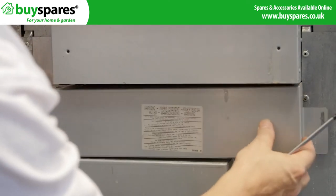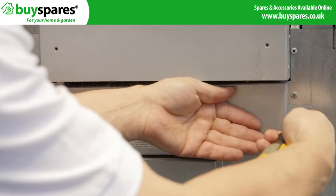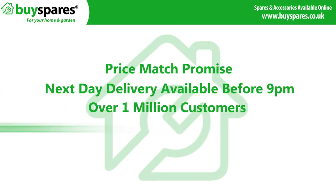Re-test the grill and vent any smoke caused by oil and grease burning off the new element before use. For all the spares you need, visit the BuySpares website.